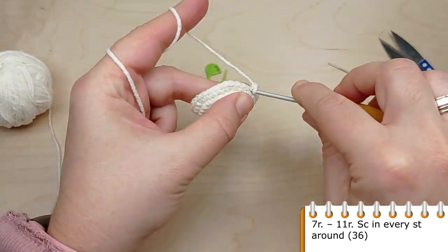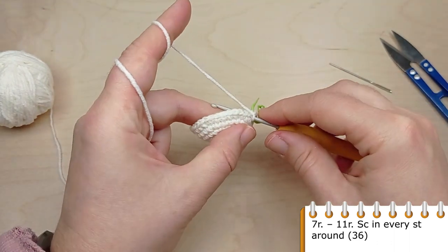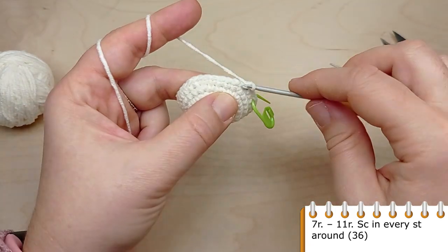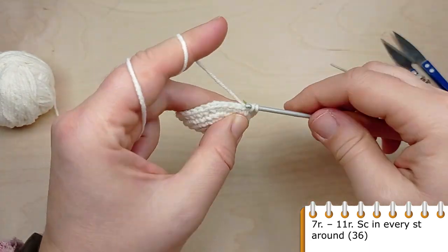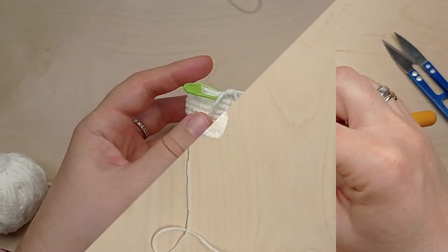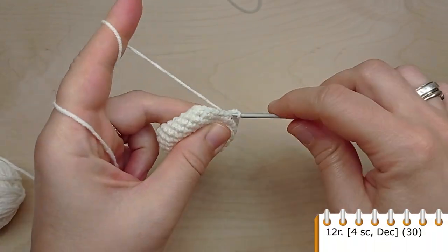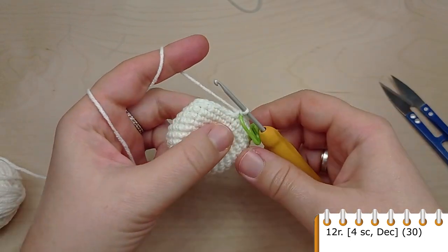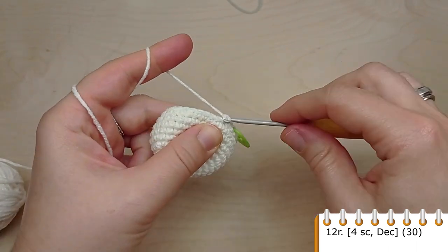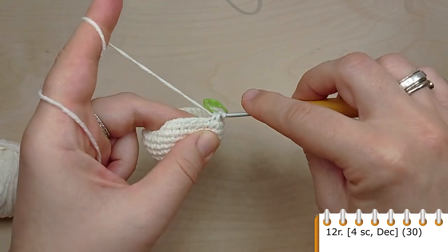Now crochet five rounds without any increases — make single crochet in each stitch of the previous round. Then we start making decreases: crochet single crochet in the first four stitches, then make a decrease. Repeat: four single crochet, then make a decrease. At the end of the round you will have 30 stitches.